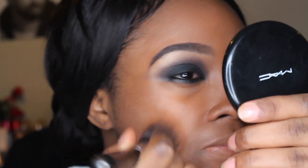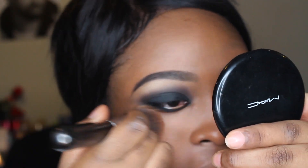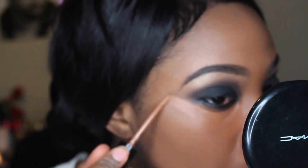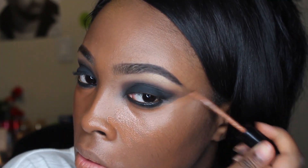I'm applying MAC Studio Foundation in NC50 all over my face — I love these two combinations. Now I'm applying my favorite concealer, the Too Faced Born This Way concealer. I got the darkest shade in Dark. This concealer is amazing — it's kind of matte but not drying, and it covers really well.